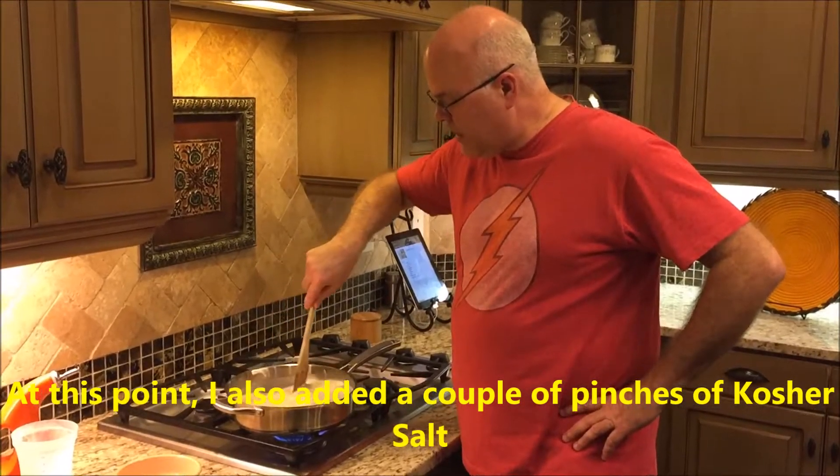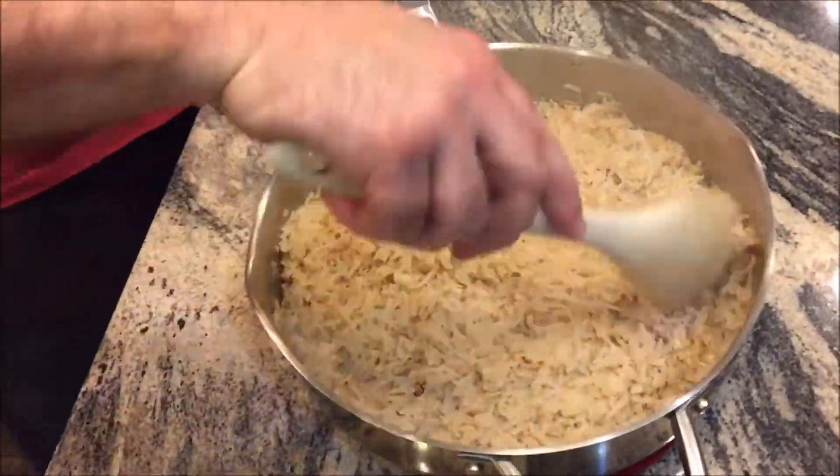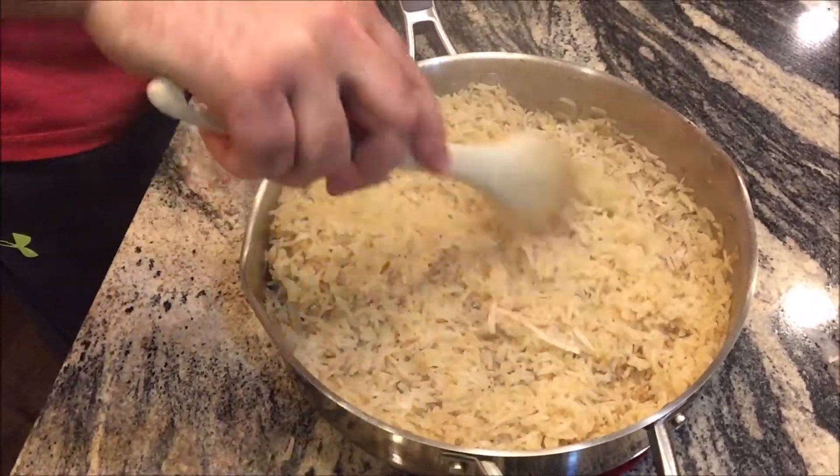Just cook it for about 20 minutes or so until it's done. This has simmered at a low boil for about 20 minutes, so it's ready to come off. Take it off, stir it up, and there we go — coconut lime rice.